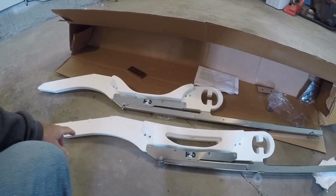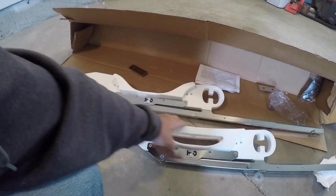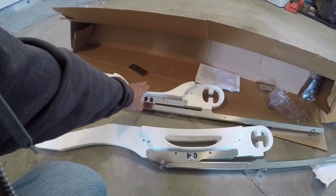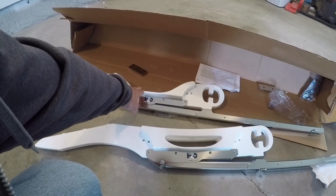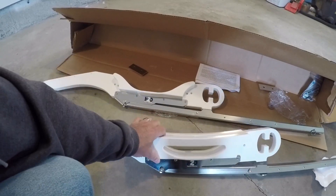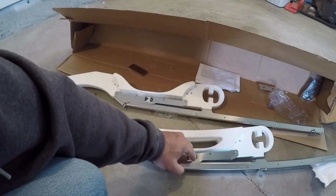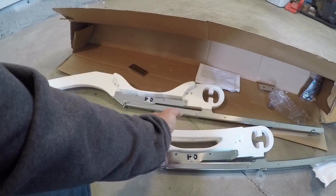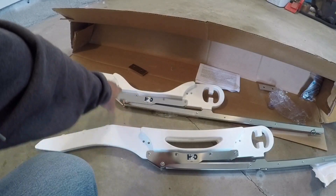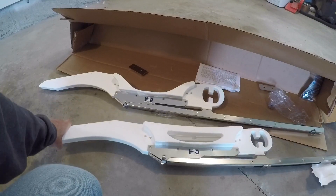The kit comes with two different bars. This one, which is not as rounded, is for the bow of a soft-bottom dinghy, and this other one is for the stern. They make different types as well — if you have a hard-bottom dinghy they have a more aggressive cut and bracket for hard bottoms than they do for soft-bottom boats.